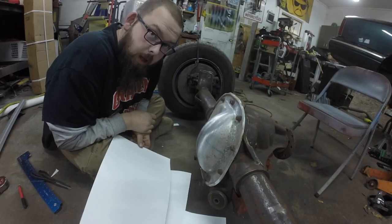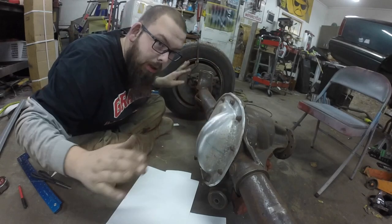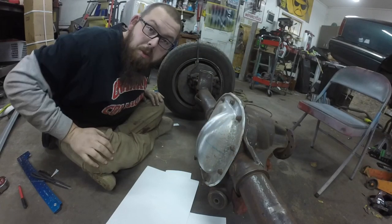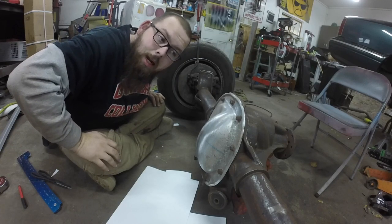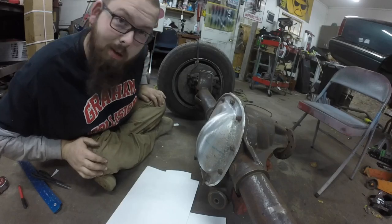I'm going to spend the next probably hour or so cutting up the template, taping it all together, laying it on some steel. I'm going to cut that out, do some drying and test fitting, and weld that sucker up.